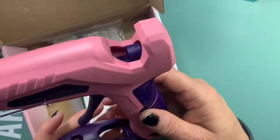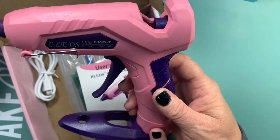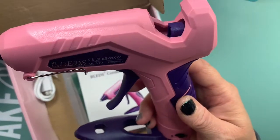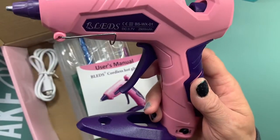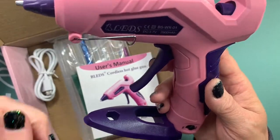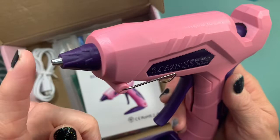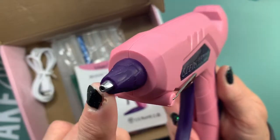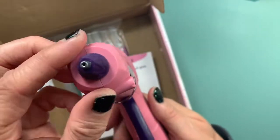This heats up in one to two minutes, takes two hours to fully charge, and you can use it anywhere from 70 to 90 minutes — I really like that feature. There is a no-drip nozzle design, and the nozzle is also 1.5 millimeters, so it's really small.